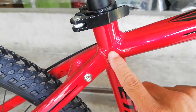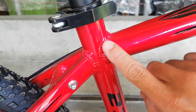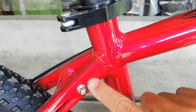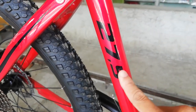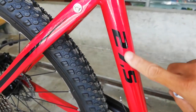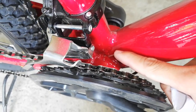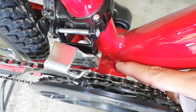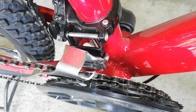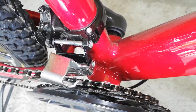Dito naman sa kanyang seat tube, ganun pa rin — kagaya ng sinasabi ko sa ibang video ko, yung uod ng pagkaka-welding, nagmukha syang uod. Tapos, meron nakalagay na 27.5 — yung size ng ating bike. Wala akong nakikita dito kung medium or large, palagay ko medium to, kasi pangkaraniwan sa mga built bike medium. Dito sa kanyang bottom bracket, hindi sya smooth weld. Pangkaraniwan sa mga built bike yung hindi sya smooth weld, pero hindi naman masyadong big deal yan — hindi naman dibilis syang takbo mo kung nakasmooth weld bang yung frame.